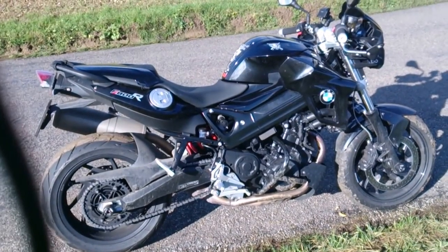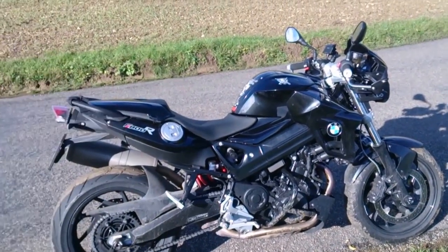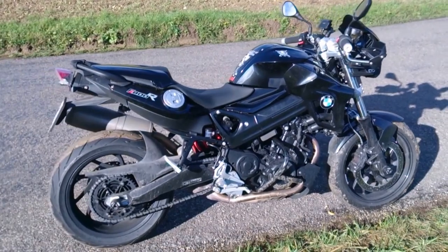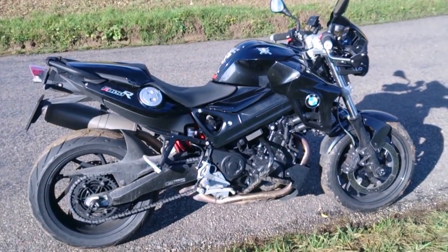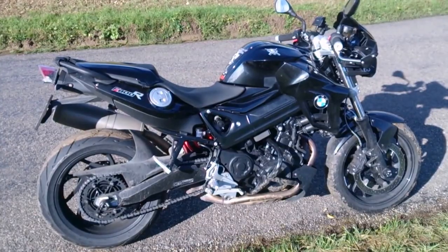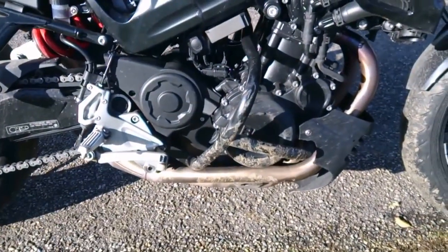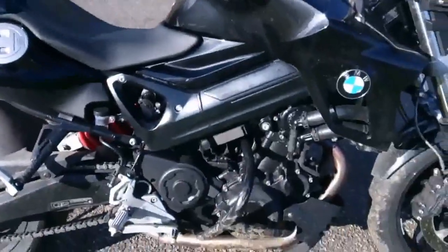Good day YouTube and welcome to the review of my brand new bike, the BMW F800R. This is probably the least reviewed or least loved bike, judging by how few times it appeared in the press when it launched. I got myself one of these about five or six months ago, and as you can maybe see by the dirty crash bar down there, it's not a very good dirt bike — I just dropped it over there.